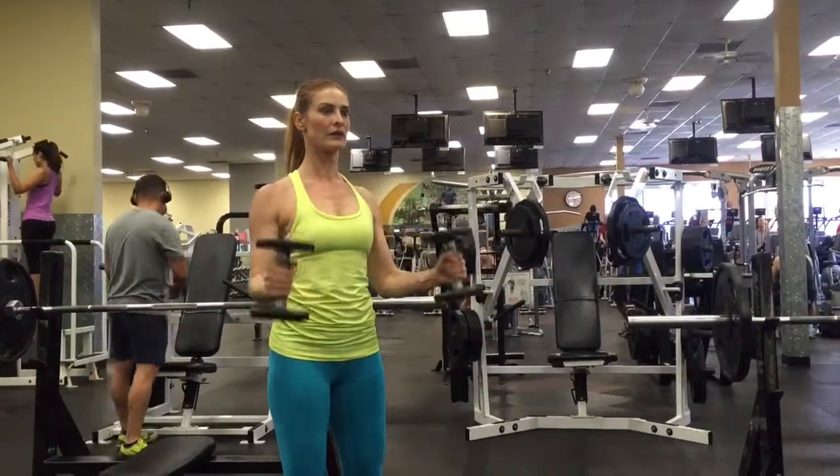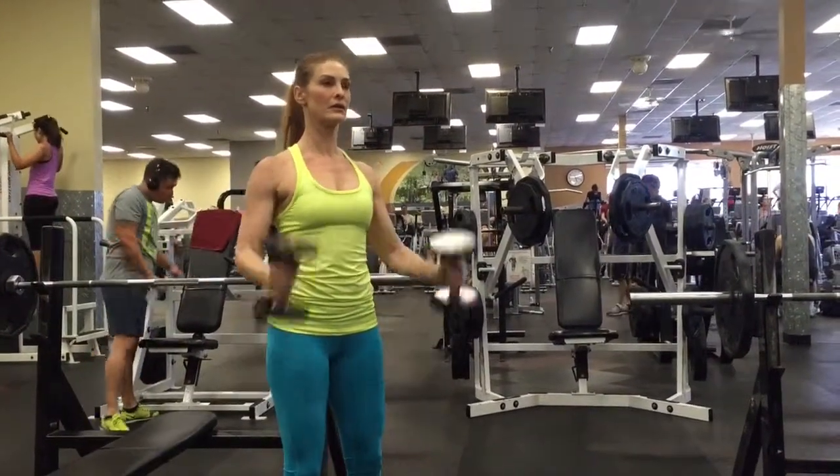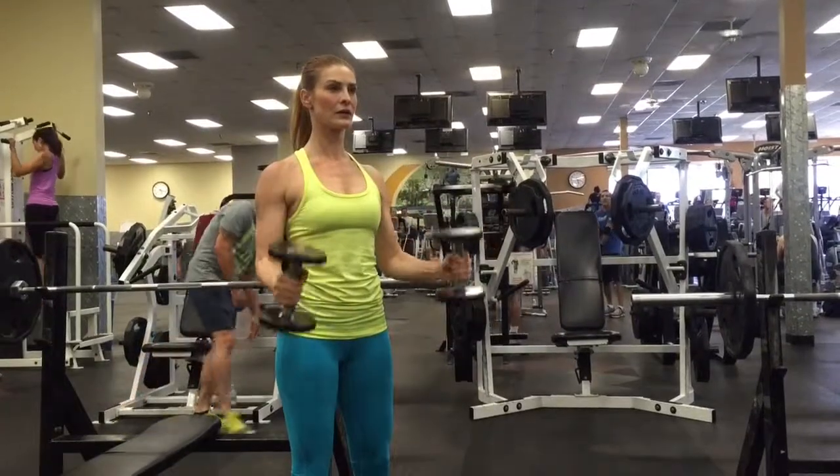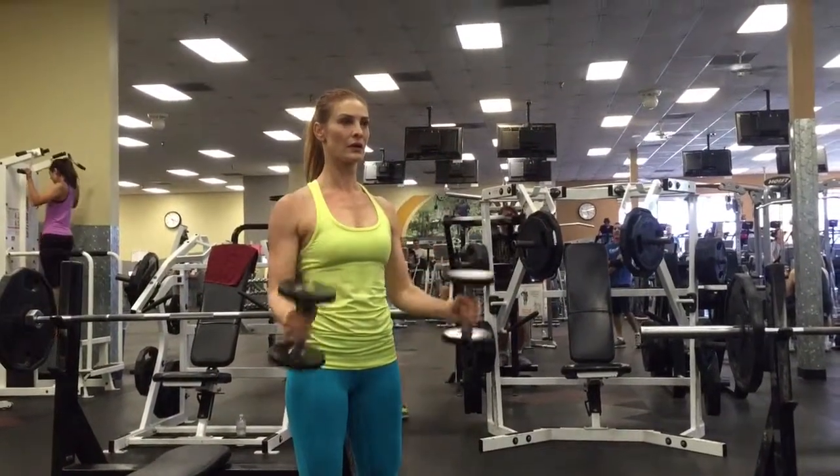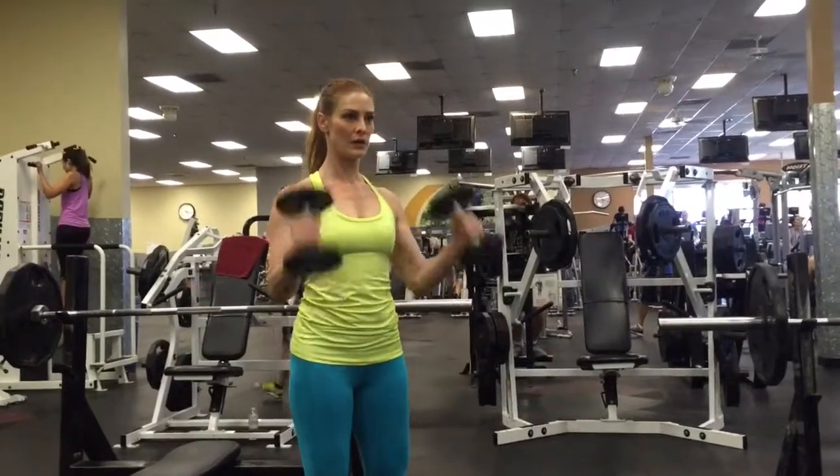This is an interesting move because even though it's for your biceps, it's equally as important for your shoulders. Brace your abs, anchor your shoulders down towards your hips and back. Do not let them move throughout the movement.